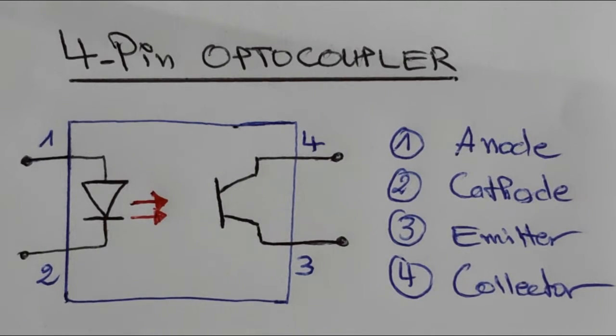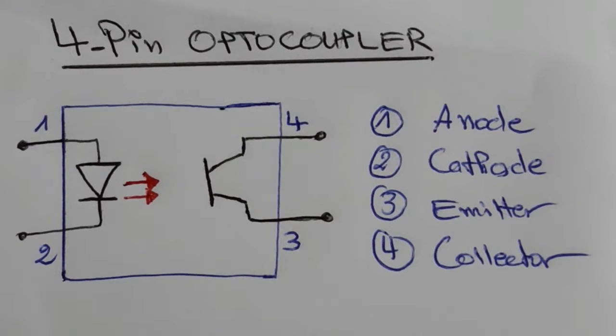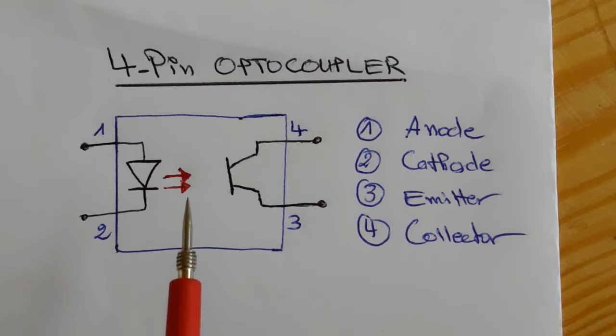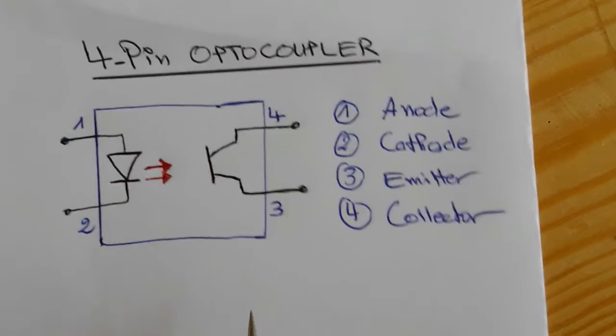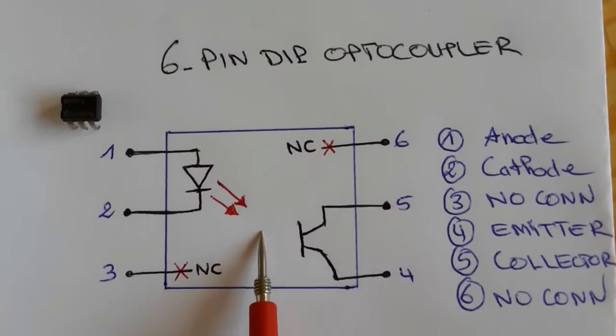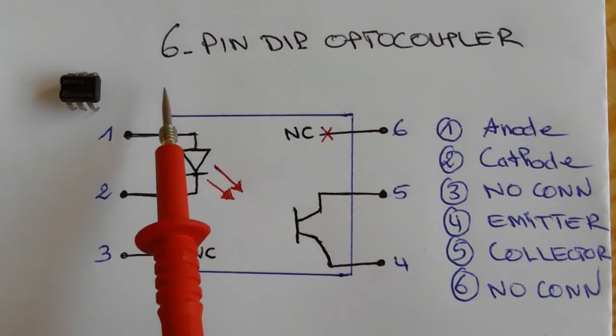Hi everyone. In this video I'm going to show you how to test optocouplers or optoisolators using a multimeter. I'm going to show you how to test a four-pin optocoupler and a five-pin or six-pin optocoupler.